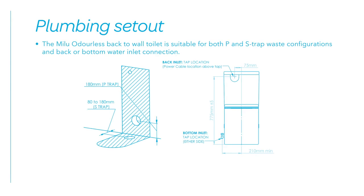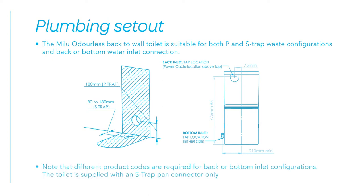Plumbing set out. The Milu Odourless back-to-wall toilet is suitable for both P and S-trap waste configurations and back or bottom water inlet connection. Note that different product codes are required for back or bottom inlet configurations. The toilet is supplied with an S-trap pan connector only. Follow the dimensions shown for setting out the waste and water inlet locations.